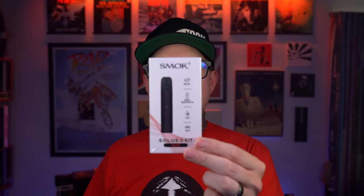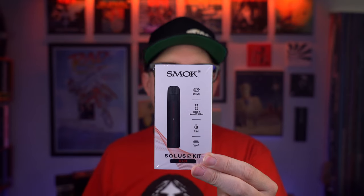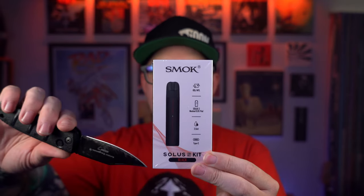Alright, what's up everybody, Grim Green back here today. Thank you so much for joining me. This is the Smok Solace 2 kit. We just reviewed the Solace 1 not that long ago, so let's just get this set up.